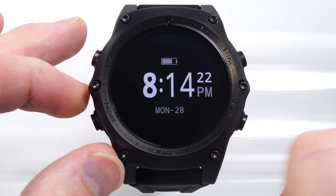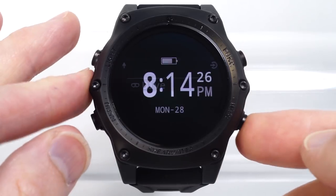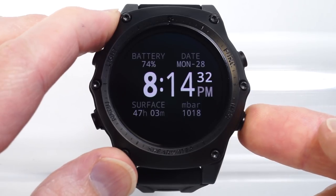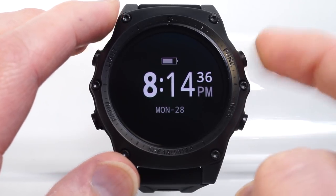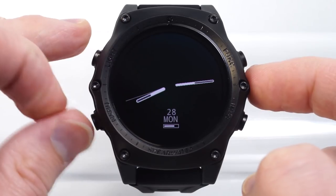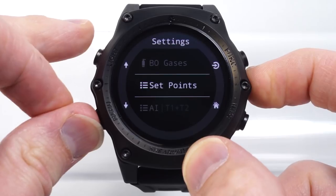When I'm in watch mode, the buttons do very much the same thing. The menu button brings up the menu; the light button changes the brightness; the info button changes information on the screen. The Func button is, once again, a customizable function. By default, it switches through different watch screens, but that can be customized in the settings under watch.